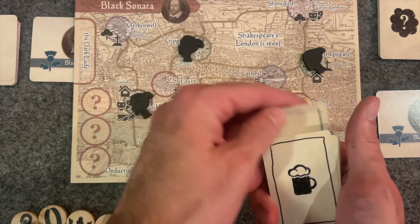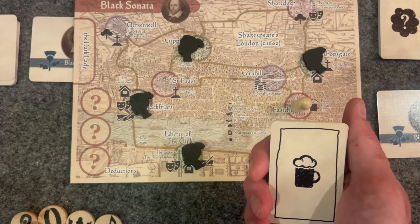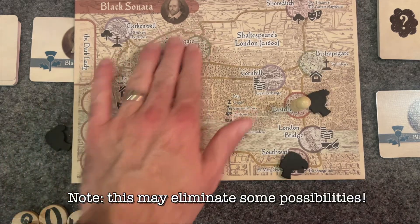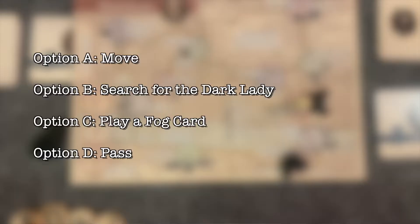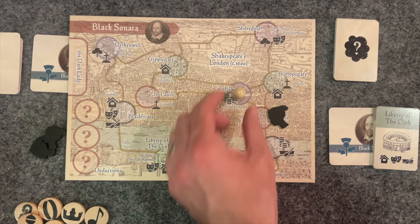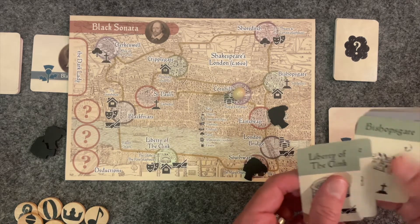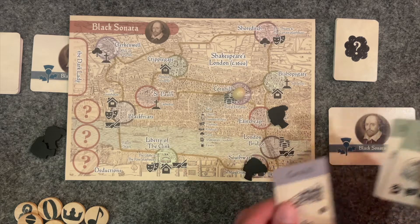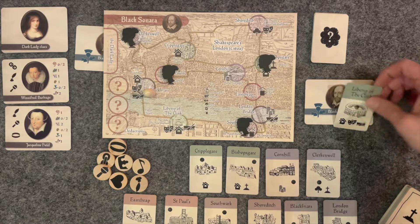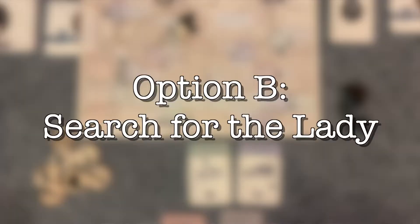Each turn plays as follows: update the lady's location by taking the top card of the stealth deck and sliding it behind the bottom card in your hand. The new icon shows her new location, which is never more than one space away from her previous location along a connecting line. Adjust the tracking tokens accordingly. Next, you may perform one of four options. Option A is to move your pawn to a new location one space away along a connecting line. If it's your first time in a location, take the corresponding location key card and place it in your collected keys area. When you've visited the final location, the card beneath the stack may be placed among your gathered clue cards.